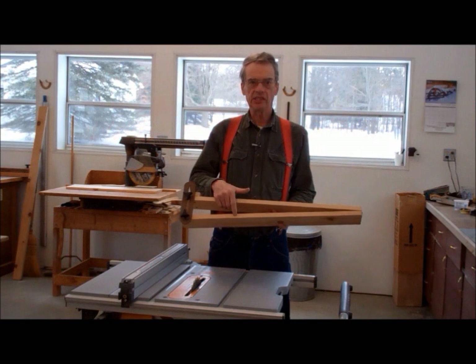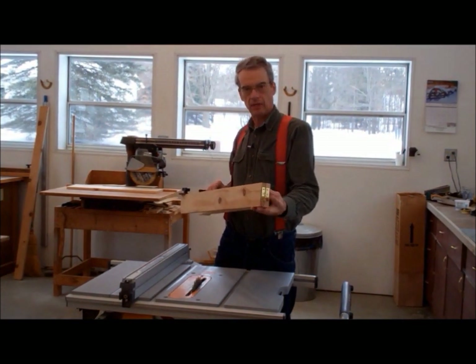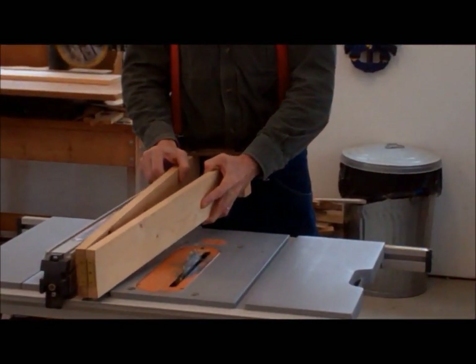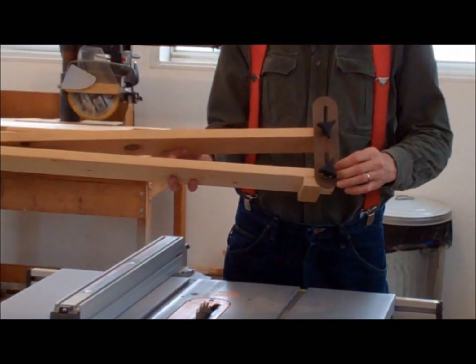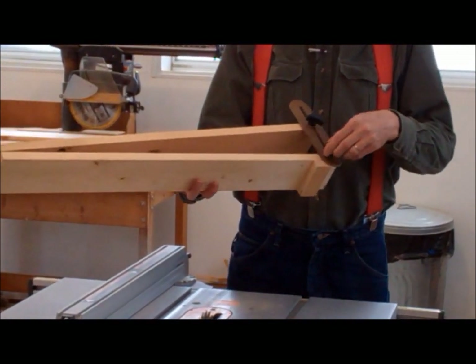The tapered jig is simply two 1x4 boards that are hinged together on one end. The hinge will allow us to spread the arms of the jig to get the degree of taper we need for the job at hand. On the back of the jig, there is a spreader bracket that can be tightened to the arms, keeping the angle of the jig where we want it to be.